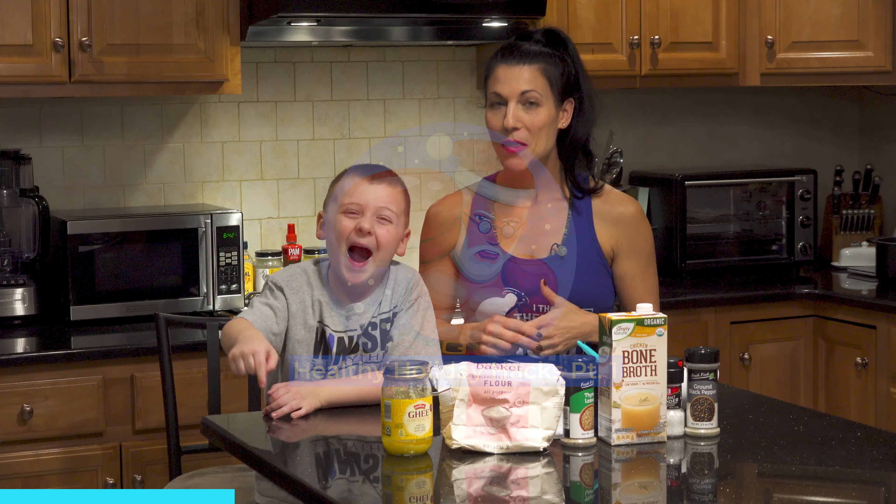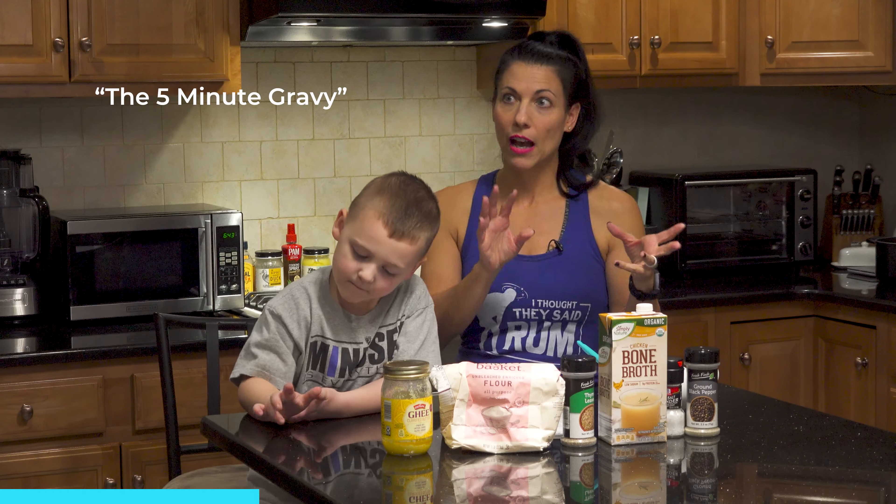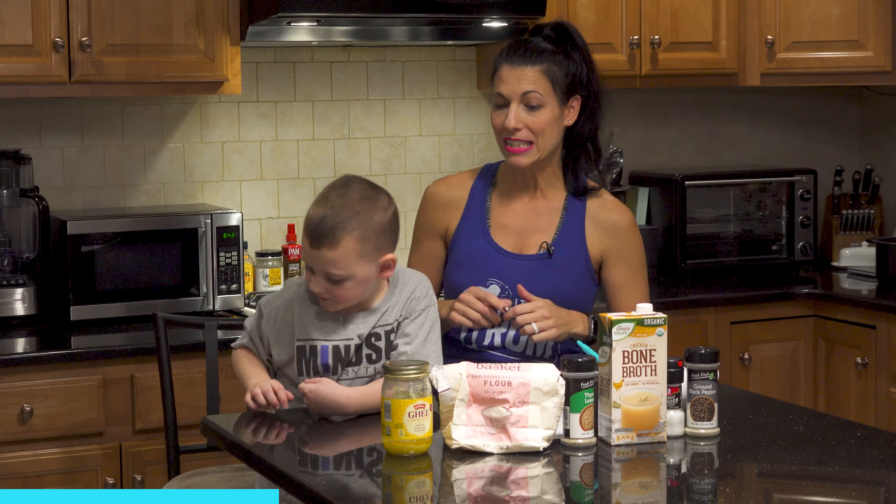Today we are going to make the bone broth gravy. This is a super simple recipe — they call it a five-minute gravy. I'd give yourself a little bit longer than that, but it doesn't have too many ingredients in it.